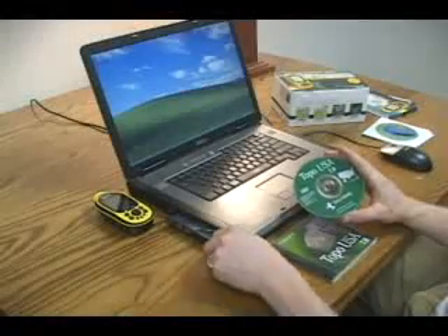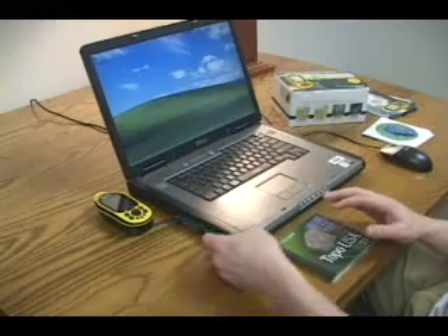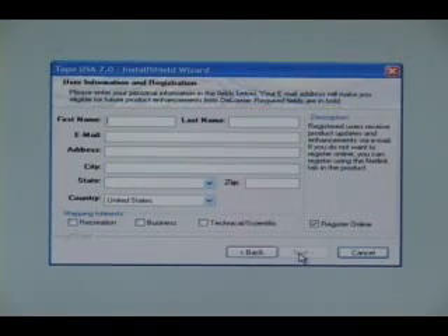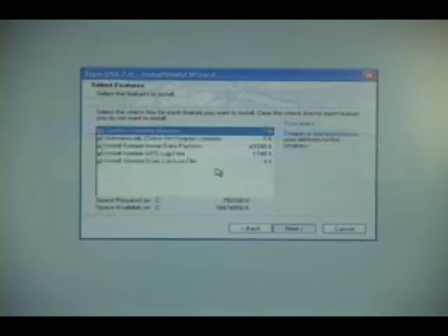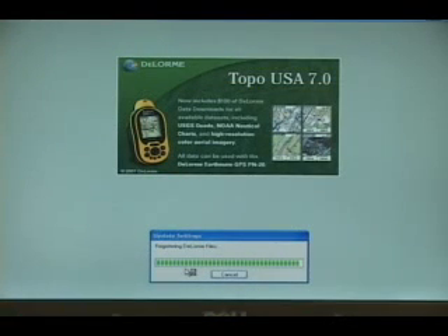Place the DVD in the drive on your computer and start the installation. The Installation Wizard will walk you through the steps to install the software. The Software Getting Started Guide also gives you step-by-step instructions for installing the software. Make sure you complete the registration information because you'll need it to download imagery and data later on. Be sure to answer yes when you are asked if you own a PN20. After the installation finishes, remove the DVD.